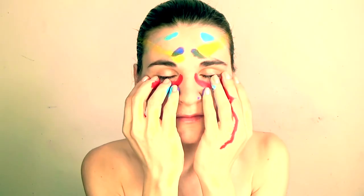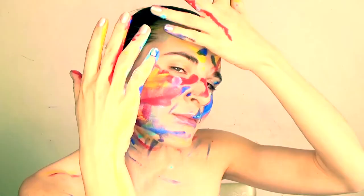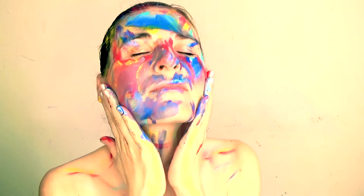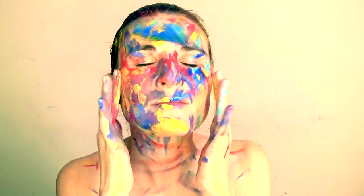Hey friends, today I decided to do some finger painting. I apply some colors on my fingertips and then I slide them over my face again and again, and some tapping and polishing.